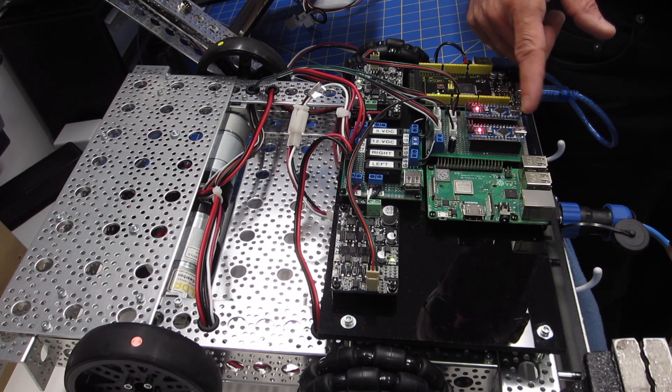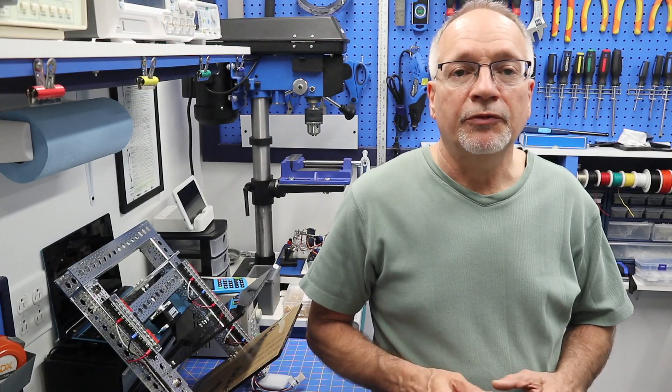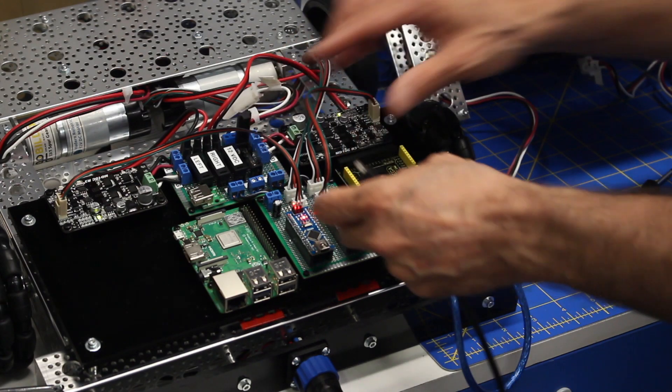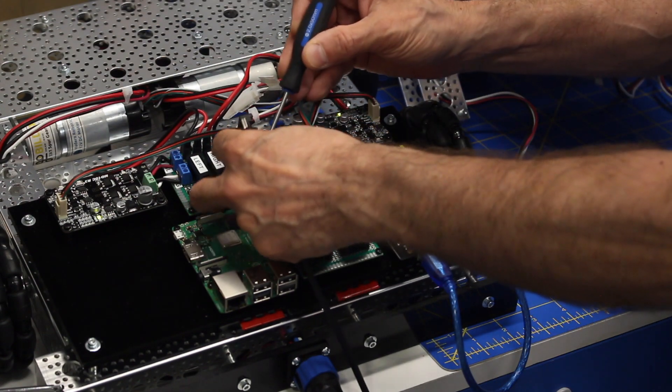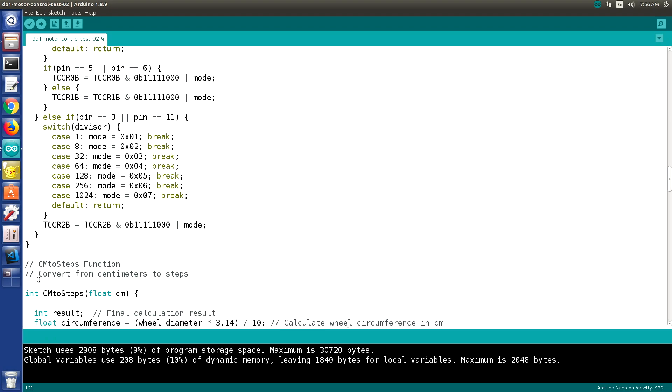In episode 11 of the Build a Real Robot series, we're still programming the motor controllers. I'll show you some of the test code I've written, and also discuss some power considerations when working with the Arduino Nanos. We're coding away today, so welcome to the workshop.